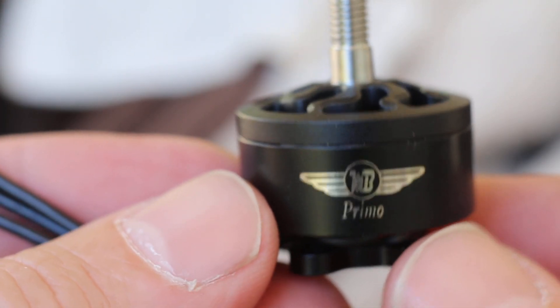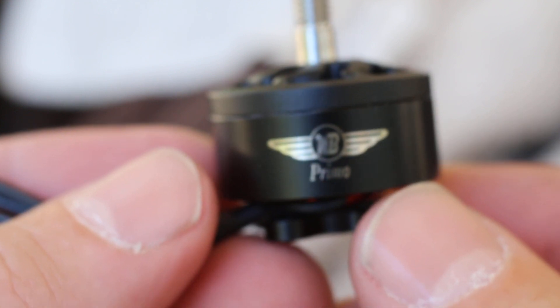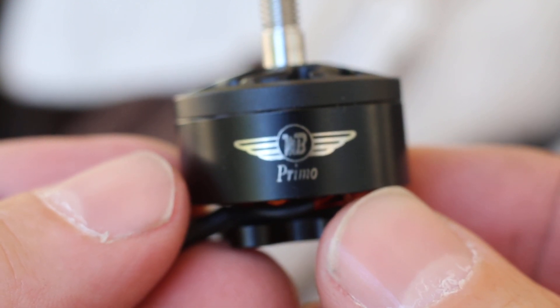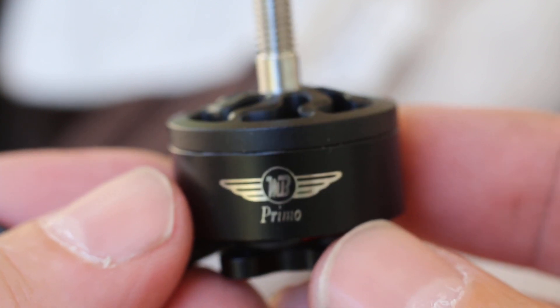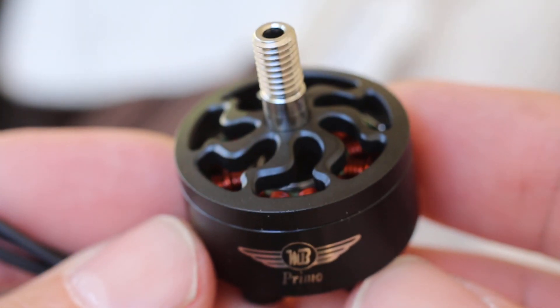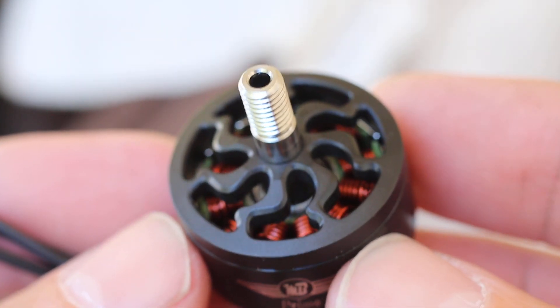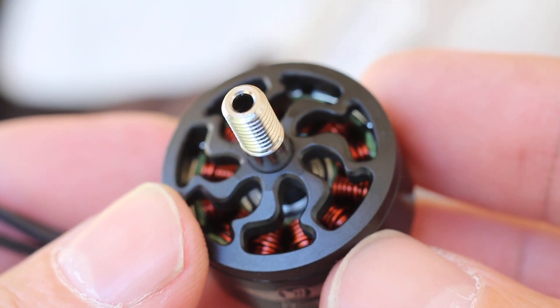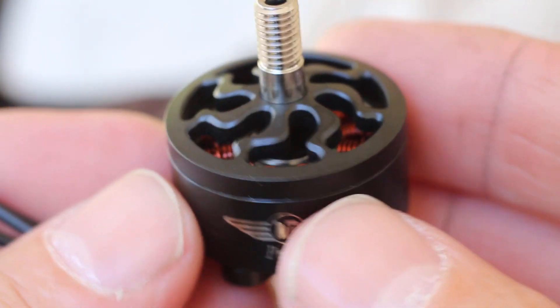These are the Multi Copter Builder Primo Motors, the 2208 1950KV version. I'll make a little macro video showing them. They're much nicer than I expected. Richard, you need better pictures on your website, guy.